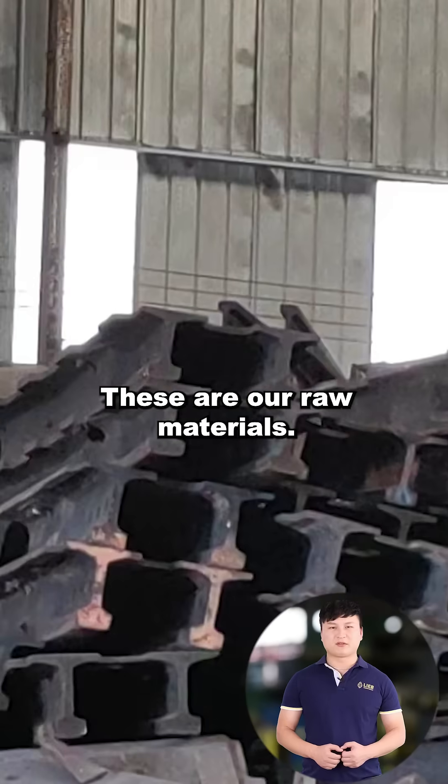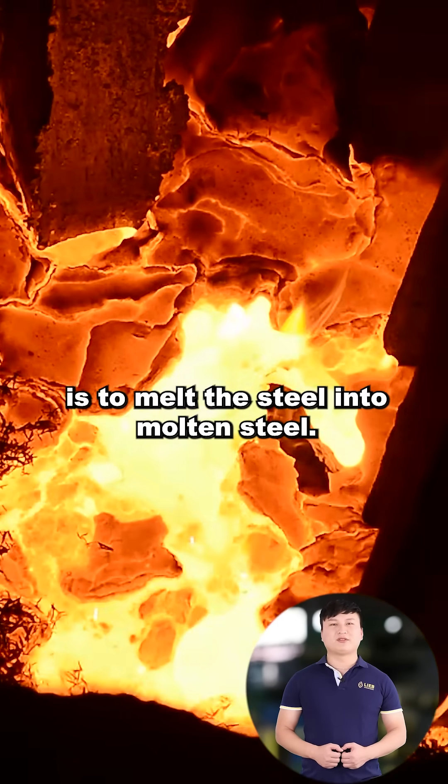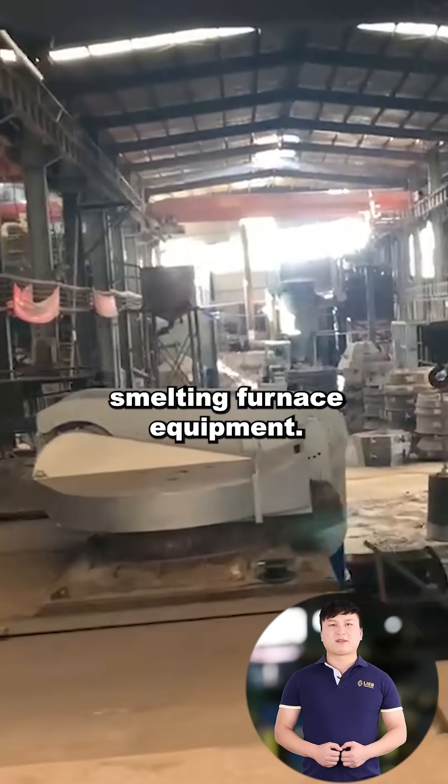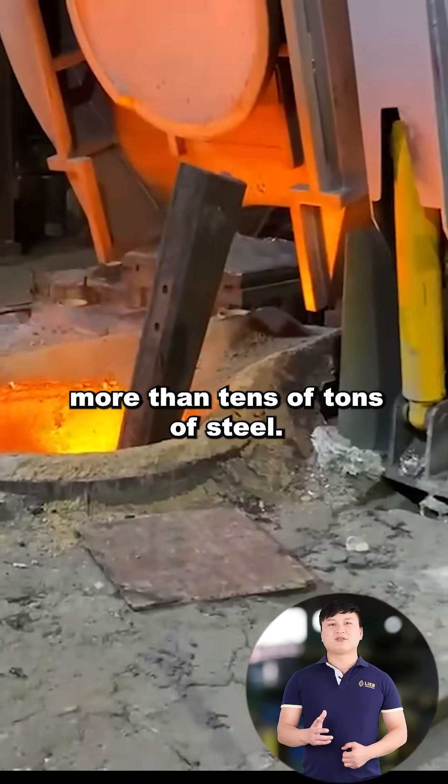These are our raw materials. The first step in manufacturing is to melt the steel into molten steel. This is our set of smelting furnace equipment. Every day, we need to smelt and process more than tens of tons of steel.